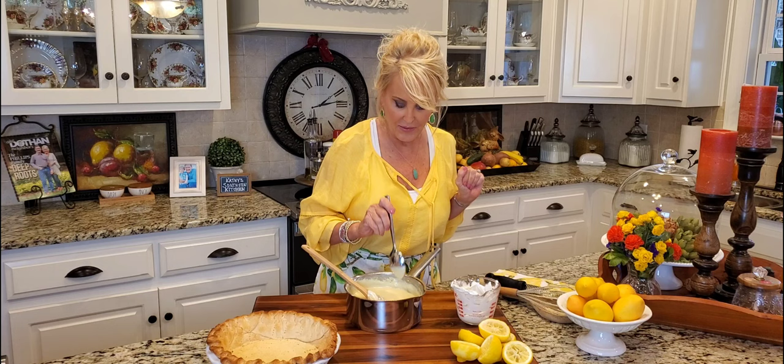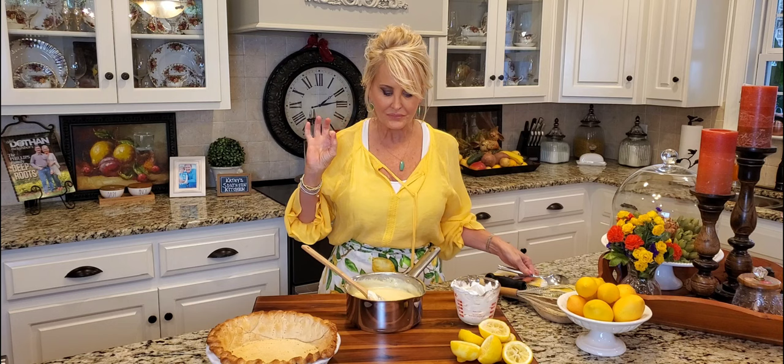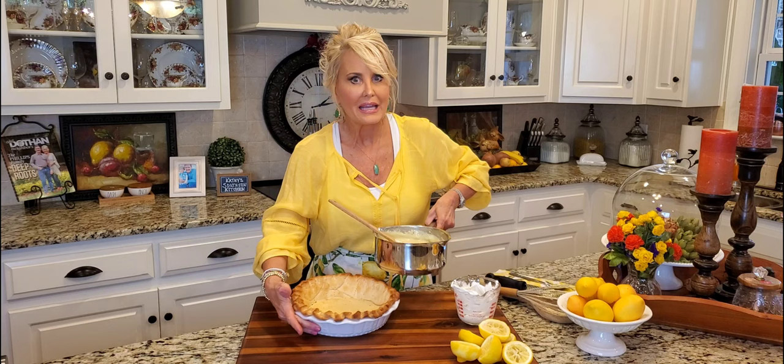Oh my goodness, that is so good! And once it's chilled it's going to be so refreshing.